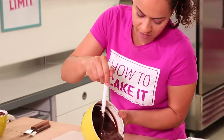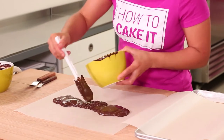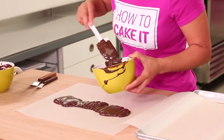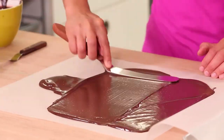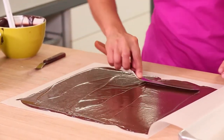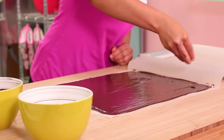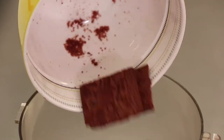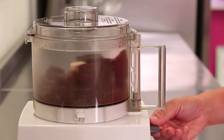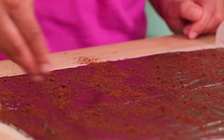Now I'm ready to make my bark. I lay down a sheet of parchment paper, unfold the top, scoop some dark chocolate on and use my offset spatulas to spread it nice and thin over the parchment paper. Then I take some chocolate cookie crumbs and sprinkle them on top - I found these cookies, threw them into my food processor and ground them up because I want a little bit of texture in my chocolate bark.